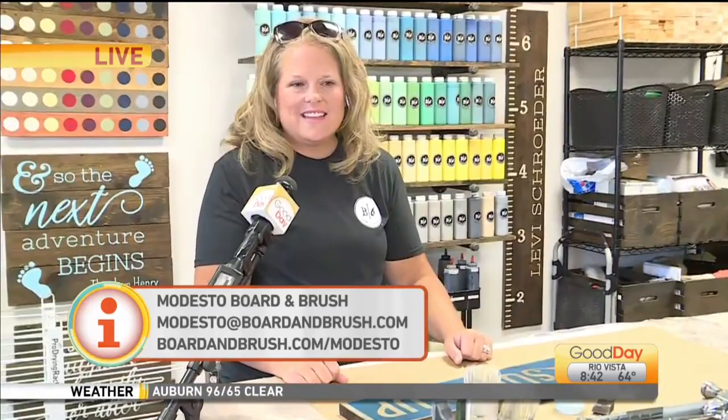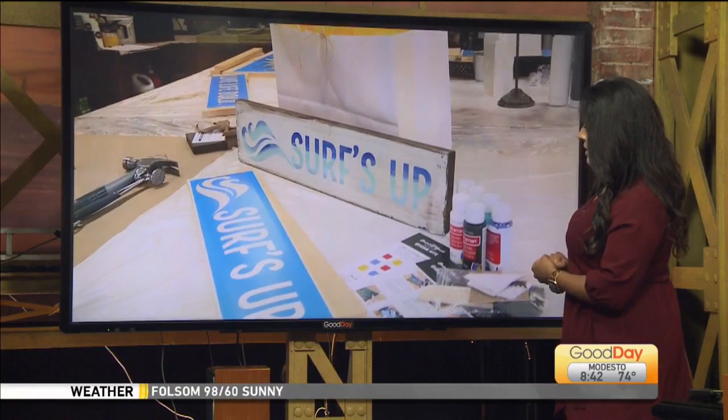That's so fantastic. You know, we're all looking for fun activities to do with the family because we're all home right now, so this is a great option. Missy, thank you so much. Great to see you this morning.